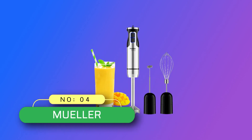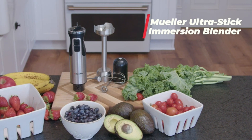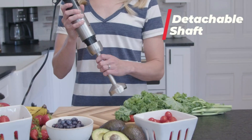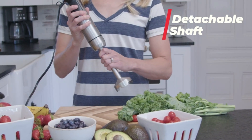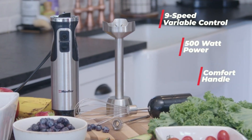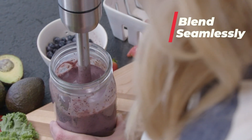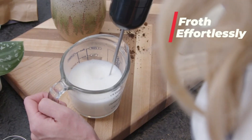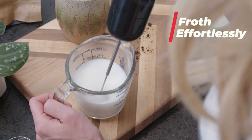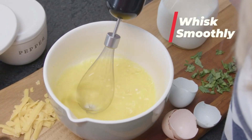Number 4: Muller Immersion Blender Made in USA. Mix, blend, whisk, and froth quickly with this slim yet powerful immersion blender. Includes detachable accessories to make smoothies, whipped cream, and even beaten eggs. Three easy attachments: 1) stainless steel blending shaft to blend shakes, soup, and baby food; 2) frother for foaming all milk types; 3) whisk for whipping cream or batter.